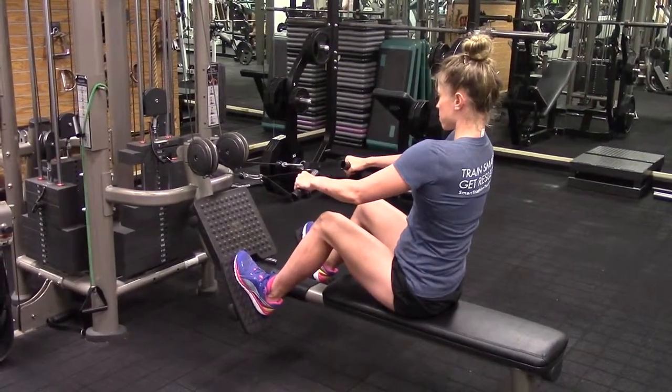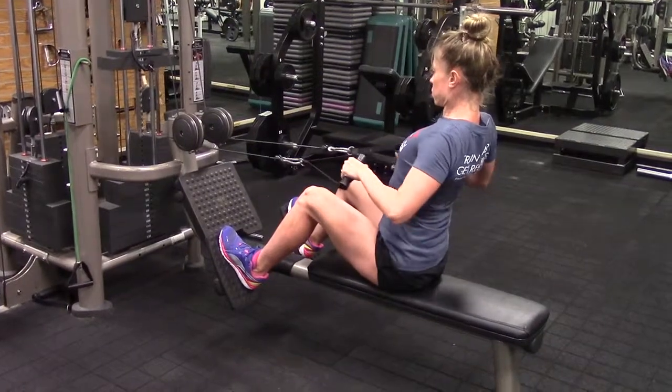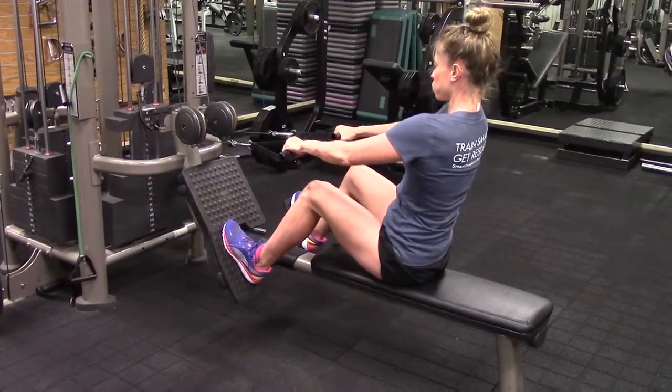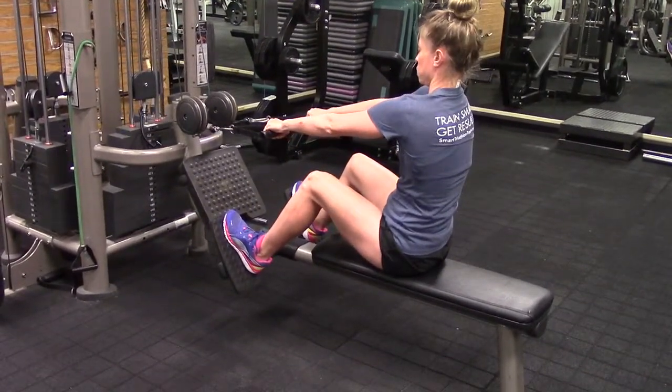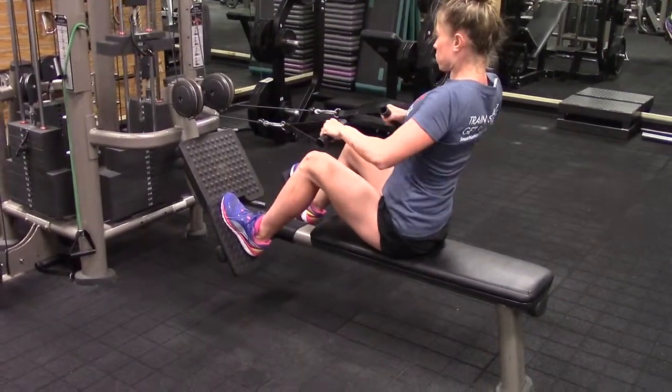Bring the shoulders back, pulling to the sides and not towards your chest. As you bring the weight forward, do not let the arms go totally straight — keep a slight bend. This exercise is great for triathletes and swimmers.